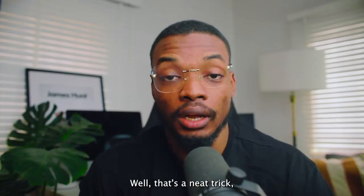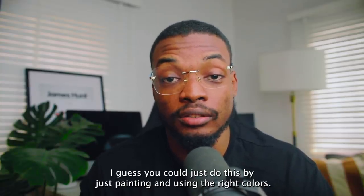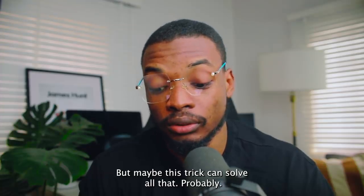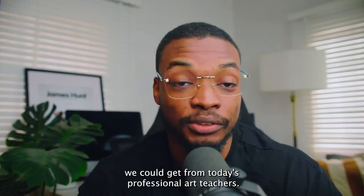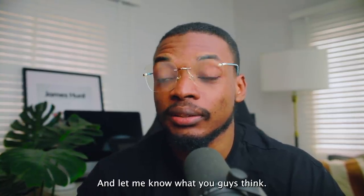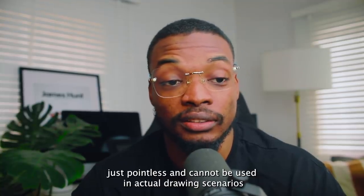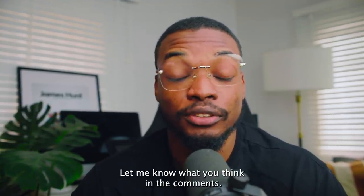You could just do this by painting and using the right colors, but maybe this trick can solve all that. Anyway, those are all the art tips we'll get from today's professional art teachers. Let me know what you think — did you learn anything from any of these tips, or are half of them just pointless and cannot be used in actual drawing scenarios?